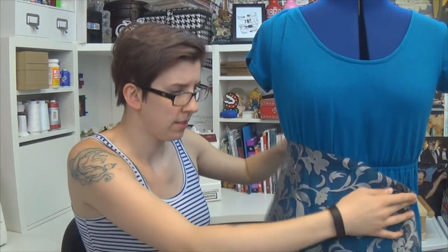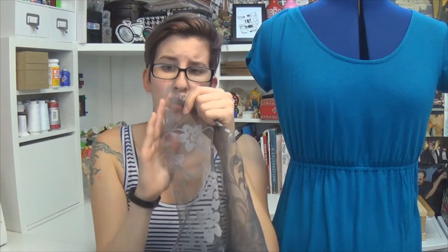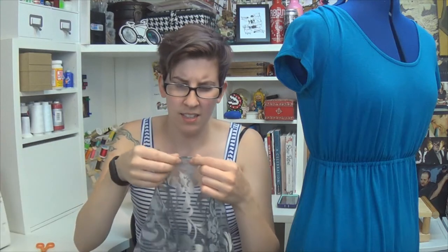Since my lace is long enough width-wise to hang down past the bottom hem of my dress, I don't need to do too much cutting. So my first step is to hem the bottom edge so there's no fraying. I'm just going to fold it over once because I don't want to lose too much of the width, and then hit it with a straight stitch. Look at that — bottom hem is done. Nailed it!